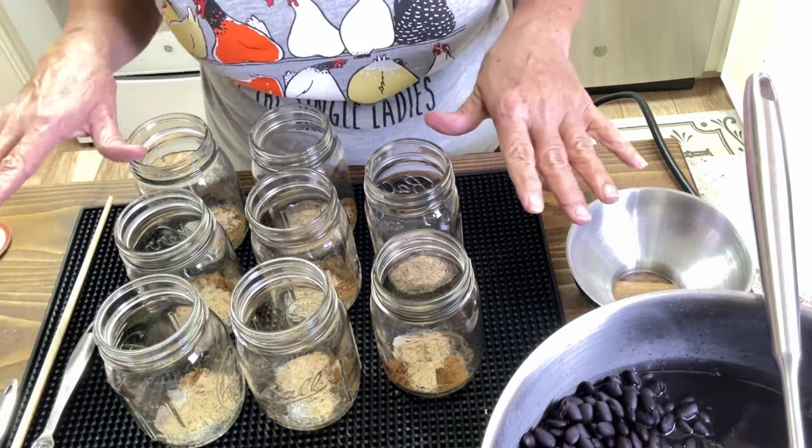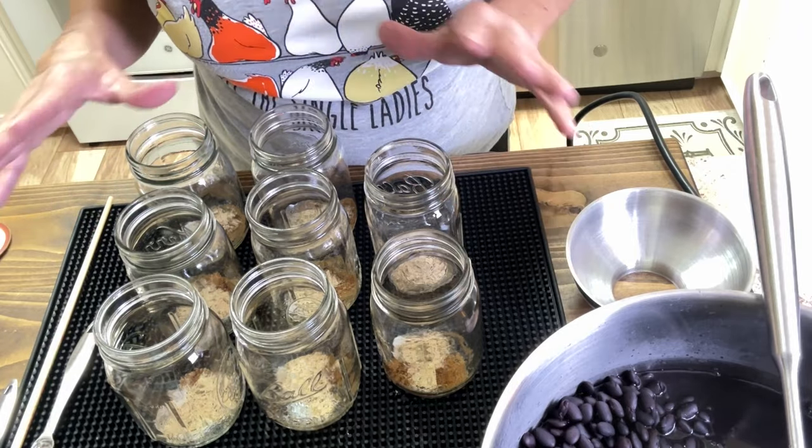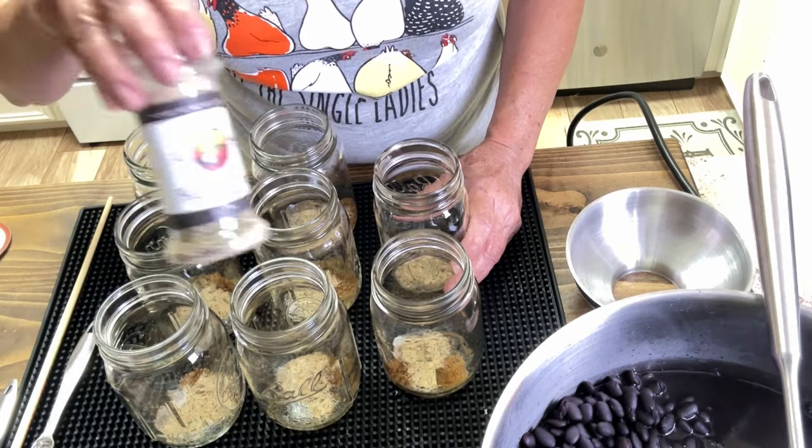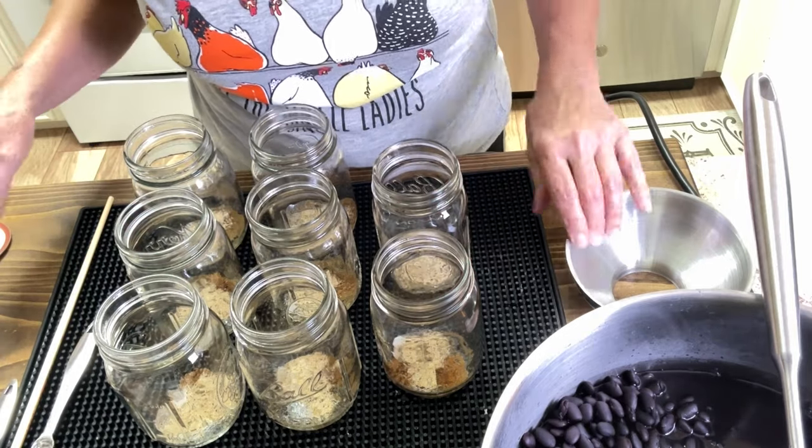So no chopping onions, no chopping bell peppers, no crushing garlic — it's all ready to go. Now, let's fill our jars.